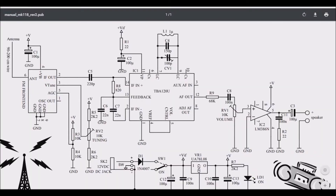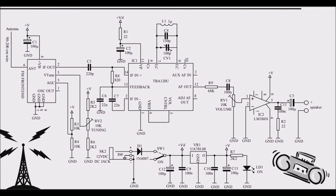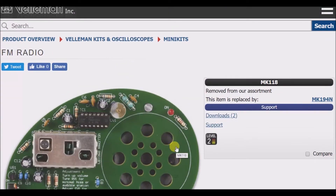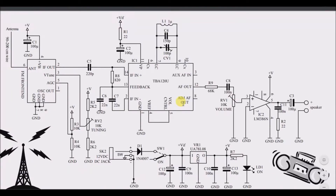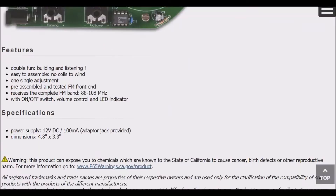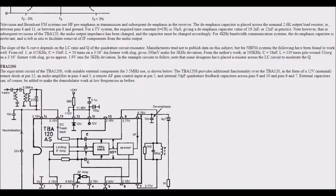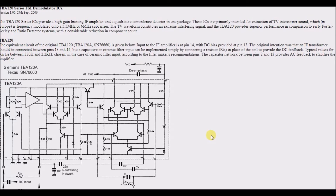This is my second attempt at making a video looking at an FM radio schematic, just to try and understand radio better. I'm looking at the Velleman kit, the MK118. The schematic has two ICs: the LM386N, which is an op-amp, and the TBA120 series IC, which is used in radio and TV, though its description didn't really make a lot of sense to me.